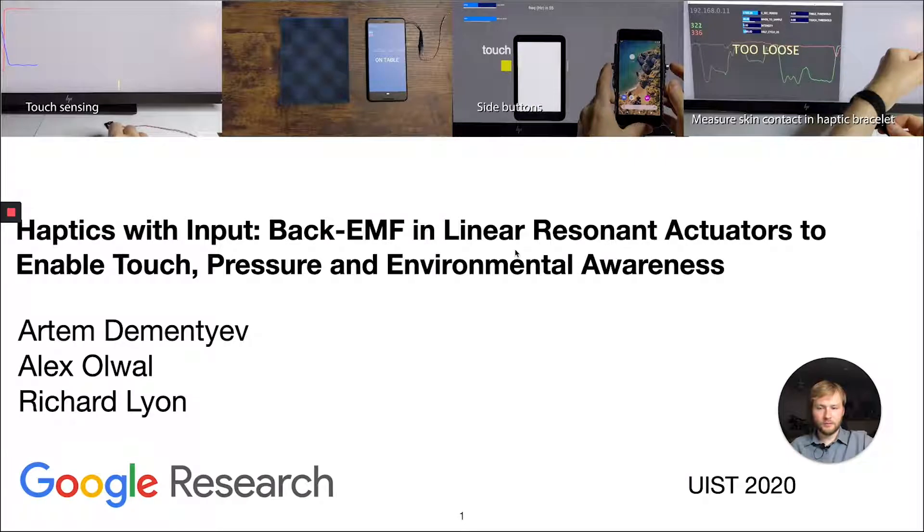Hello, I'm Artem. I'll talk about haptics with input using LRAs and sensors, and this work was done in Google Research with Alex Oval and Richard Lyon.